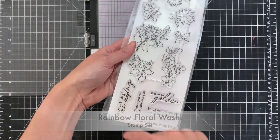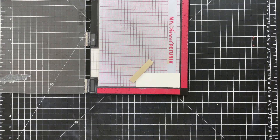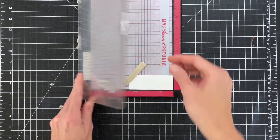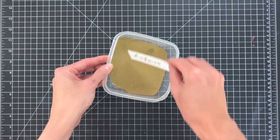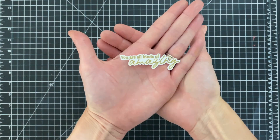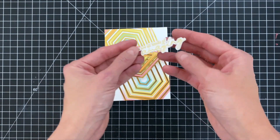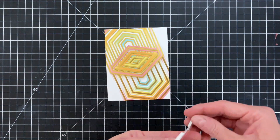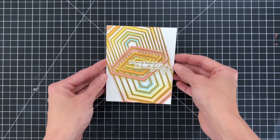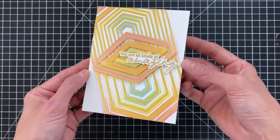I used hexagon frames here but it would be fun to try this with other frame sets from this release — the circles or the diamonds. Now I'm going to do some heat embossing for my sentiment. I applied some anti-static powder, inked it up in Versamark watermark ink, stamped it onto a scrap of white cardstock, dipped it into gold embossing powder, and heat set it. This sentiment is from the rainbow florals stamp set from this release. I fussy cut it out and added doubled-up foam adhesive to the back so it doesn't squish the natural dimensional lift created by weaving the hexagon frame sets.